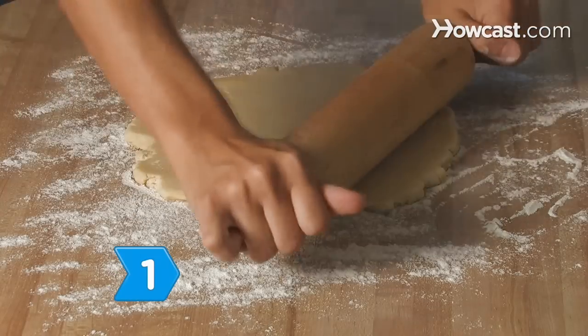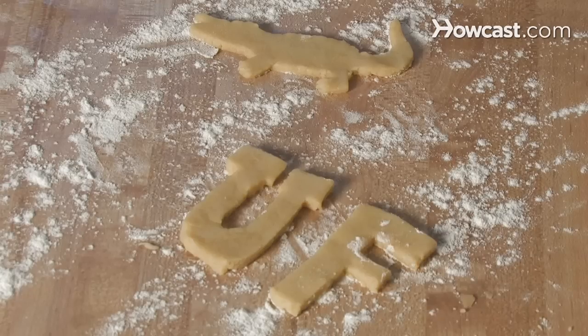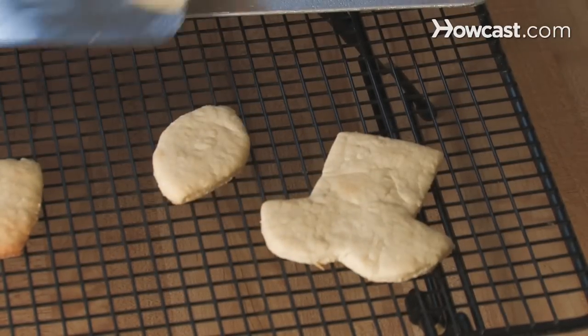Step 1. Roll out the dough with the rolling pin. Press the cookie cutter into the dough to form individual cookies and transfer them to a cookie sheet. Step 2. Bake as directed or until golden brown. Let the cookies cool completely.